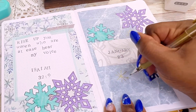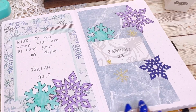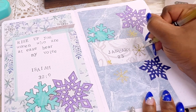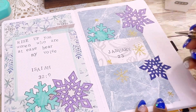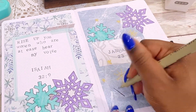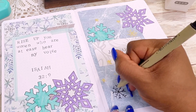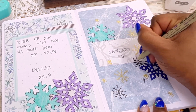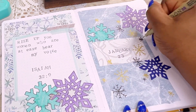Once the snowflakes are glued down, I take my gold Uniball Signo gel pen and make some little gold snowflakes to match the theme, and also a size 05 nib Pigma Micron pen to make some black snowflakes. I decided to draw snowflakes all over this page just to make it pop a little more, adding some little curved diamond shapes and a few dots.